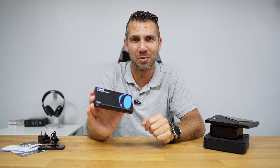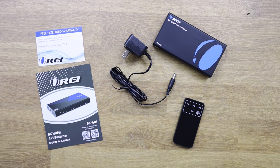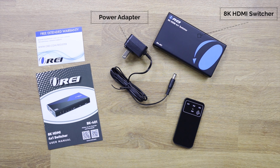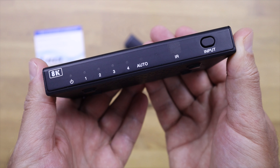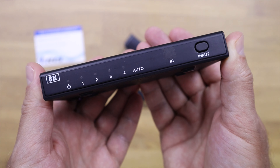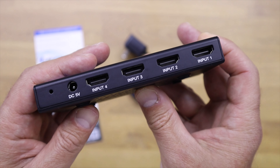We'll talk about that in just a few moments, but first let's take a better look at it. Inside the package we will find the Orei switcher, a power adapter, an infrared remote control, and some paperwork like the user guide. Connectivity-wise it's very simple — we have four HDMI inputs at the back, one power input, and one output which connects to our TV or monitor.